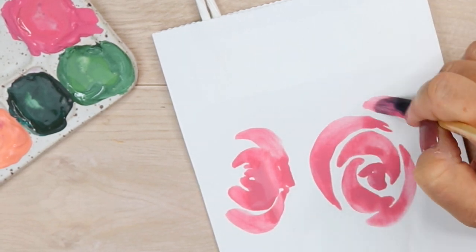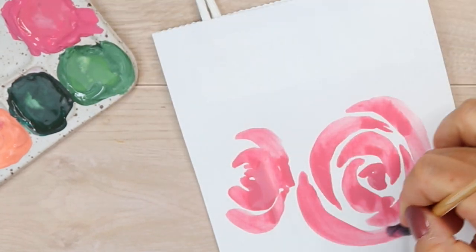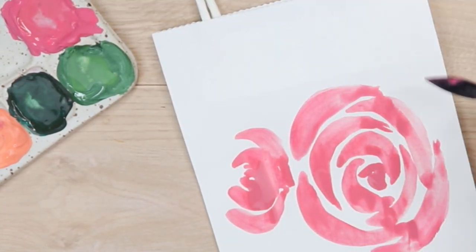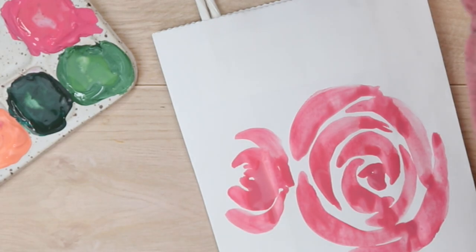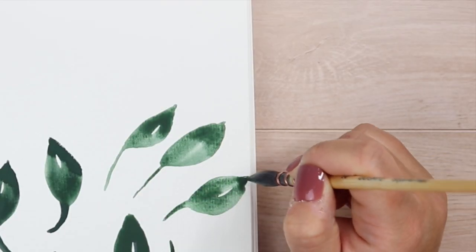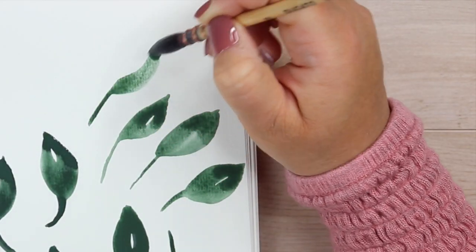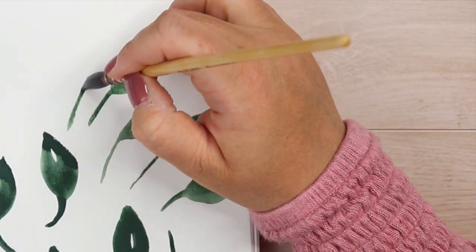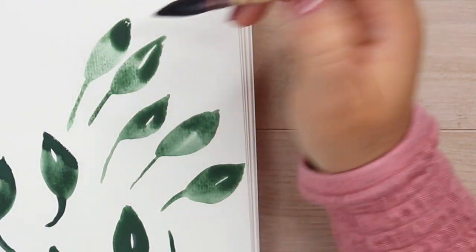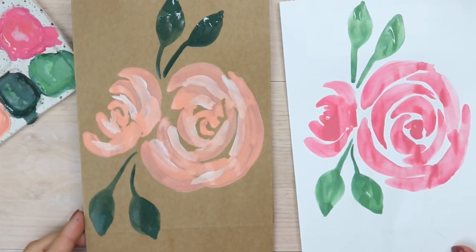Hello friend! In this video I wanted to share a really simple tutorial for creating beautiful loose painted florals, and I'm also going to show you how to take this style and create your own hand-painted gift bags. If you are ready to get creative then let's get right into this video. To start I am using watercolor paper, and while I definitely use this technique with watercolors quite often, for this video I'm going to be doing this tutorial using gouache.